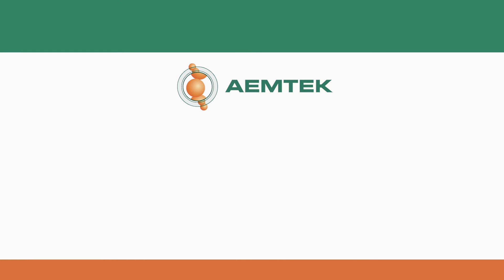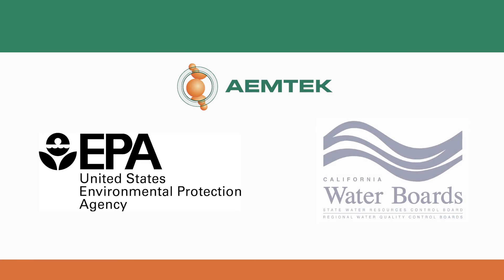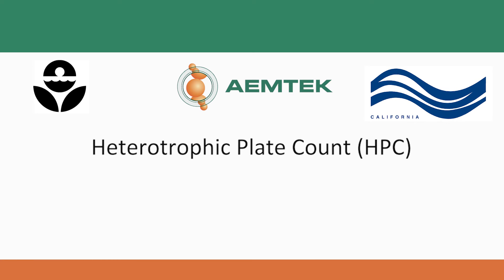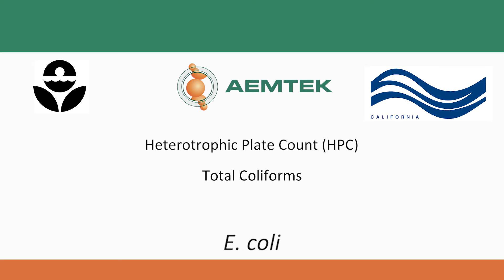Amtech can test your water samples for compliance with US EPA and CDPH regulations through analyses such as heterotrophic plate count, total coliforms, and E. coli.